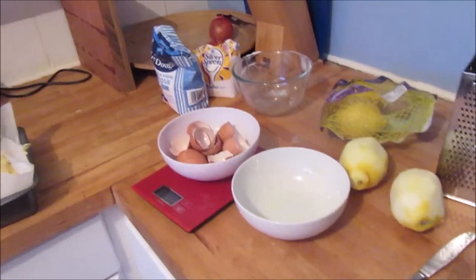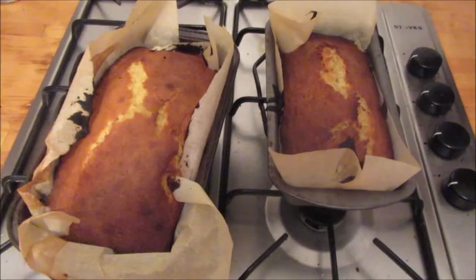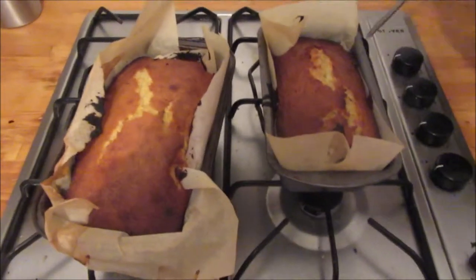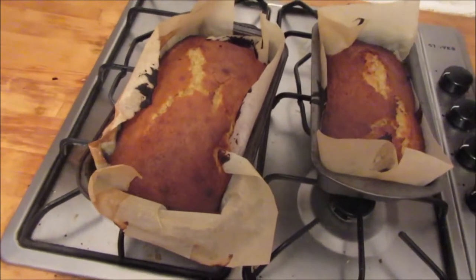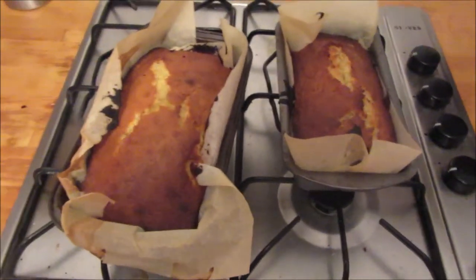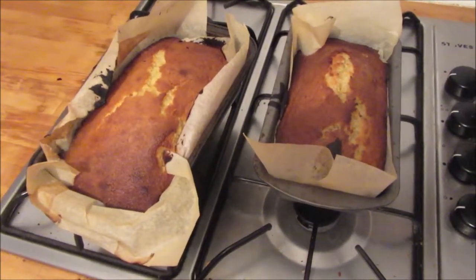Now I'm going to pop these in the oven. It's 45 to 50 minutes at 180 degrees, or 160 fan, gas mark 4. This is what they look like when they come out of the oven. Get yourself a skewer, put it inside the cake and bring it out — if it comes out clean, as that does, then you know it is ready. The next thing you need to do is prick the cake all over with a skewer.